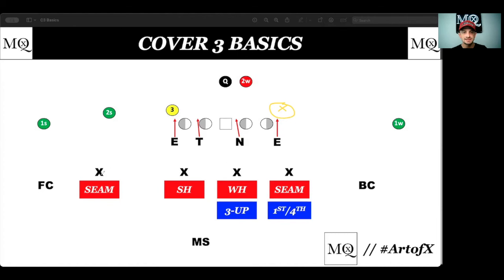The easiest way to understand this is that your very first defender is your curl flat or your seam defender. So if you're matching — particularly in the NFL and at the college level — if this is a nickel defender, he's going to be outside and he's going to match the vertical of anything of two. So he's got two up and out.